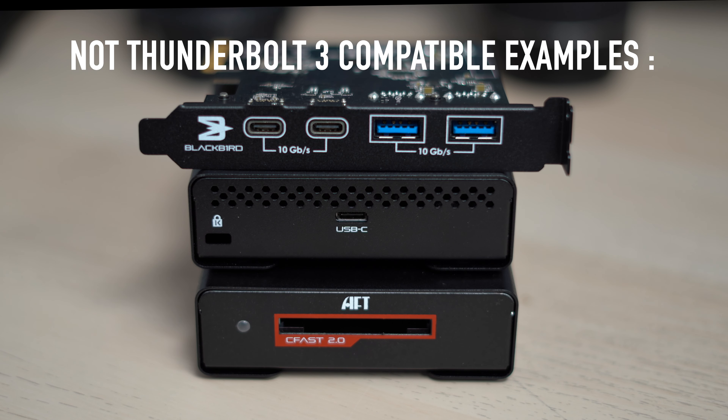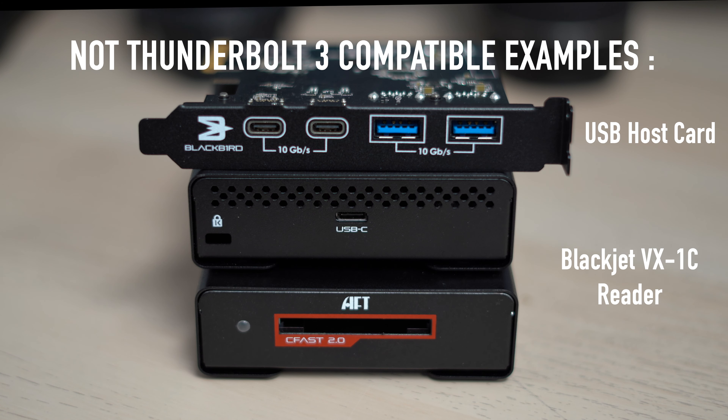Whereas, a USB-C port on this USB host card, or BlackJay BX1-C USB 3.2 Gen2 CFexpress 2.0 Reader, does not have any Thunderbolt logo by the port, so we know it does not have Thunderbolt 3 capability.